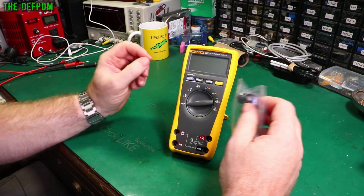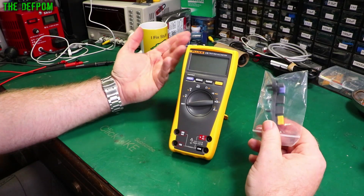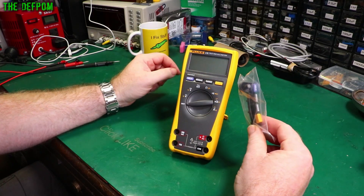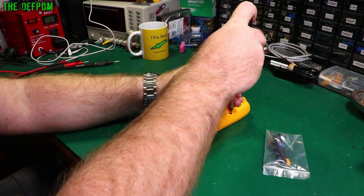So I did the usual thing and got carried away. I found on eBay there's actually a Fluke supplier there - they actually sell Fluke genuine parts. Here's the button assembly. We'll put this in; it may require some modifications. So let's get this thing pulled apart.